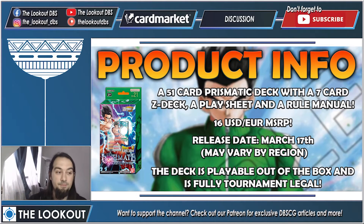Let's start with some general product information. This is a 51-card prismatic deck, meaning you have cards of all colors — the leader is green but everything in the deck is various colors, no multi-colors though. You also get a seven-card Z deck, which is the max your Z deck can have, so you're getting a full Z deck. You also get a play sheet and a rule manual. The MSRP is 16 euros according to the official product page. The release date is March 17th, though this may vary by region.